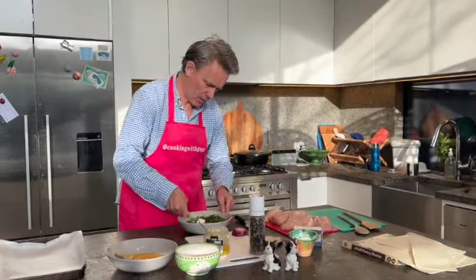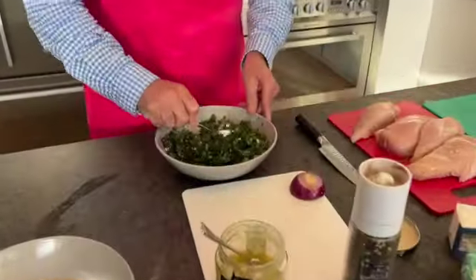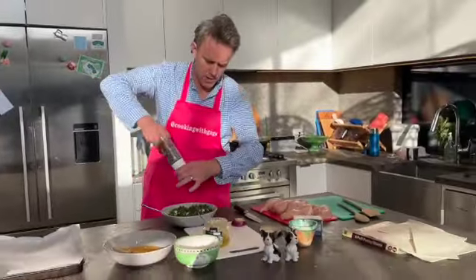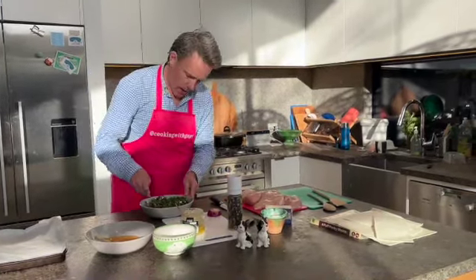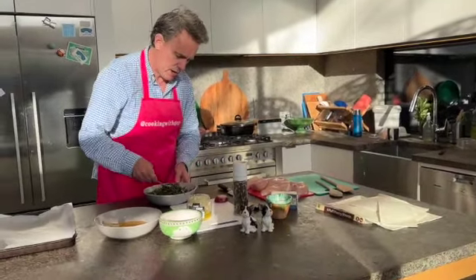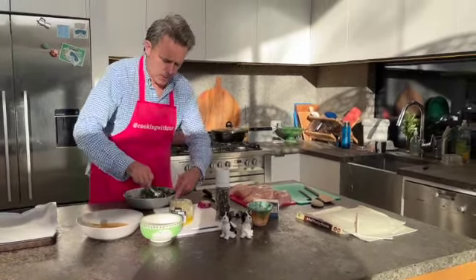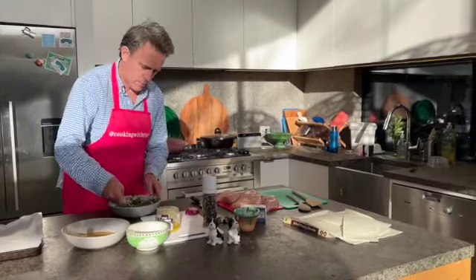I might just throw the extra feta in with the sweet potato when it bakes as well. So mix it through — I've got a little bit of salt and a little bit of pepper in there. I've got my puff pastry there, cut up into little strips, thawed out of the freezer as well. We'll baste those and just wrap up those little chicken breasts.